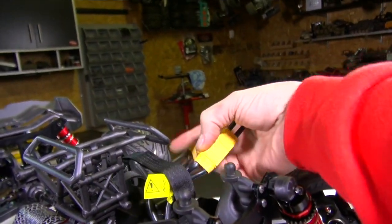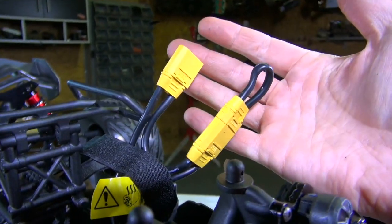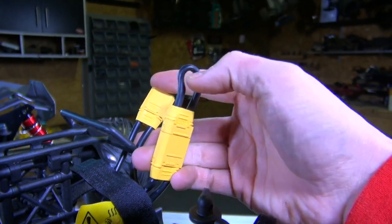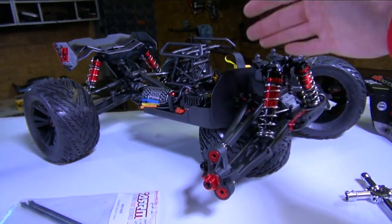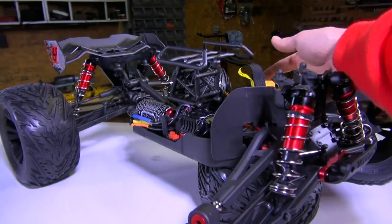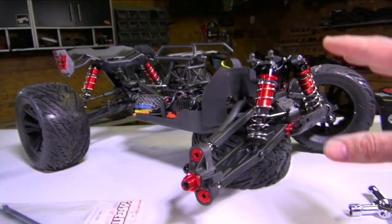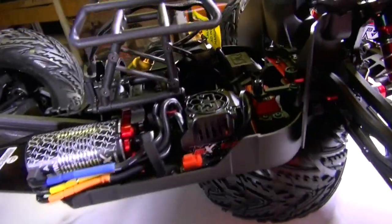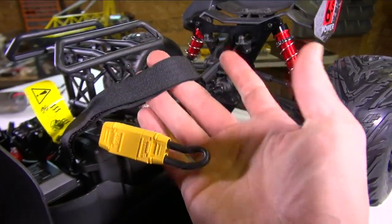These battery connectors are called XT90s — high-current, high-flow battery connectors. This loop in here is actually allowing me to use one battery, or I can take it out and hook up two batteries for extra power. I can run one 4-cell LiPo, or if I want to run dual 3-cell LiPos — a total of 6S for 22.2 volts of power — I can do that by plugging into the second slot as well. The LiPo batteries fit up front here underneath the battery straps.